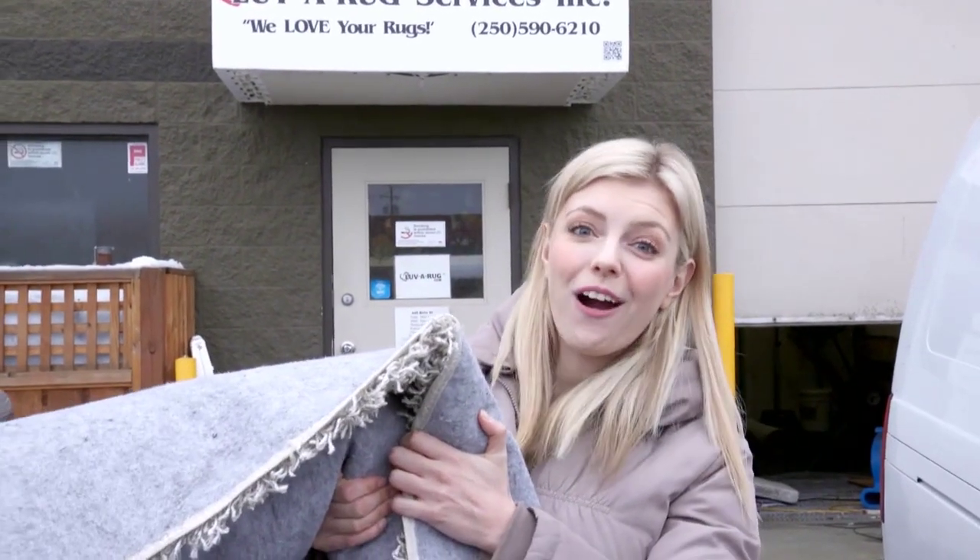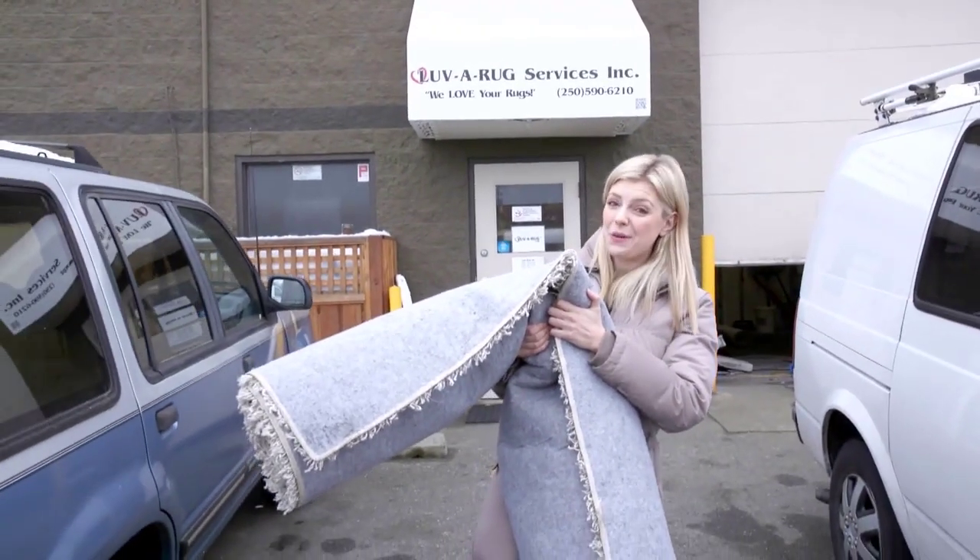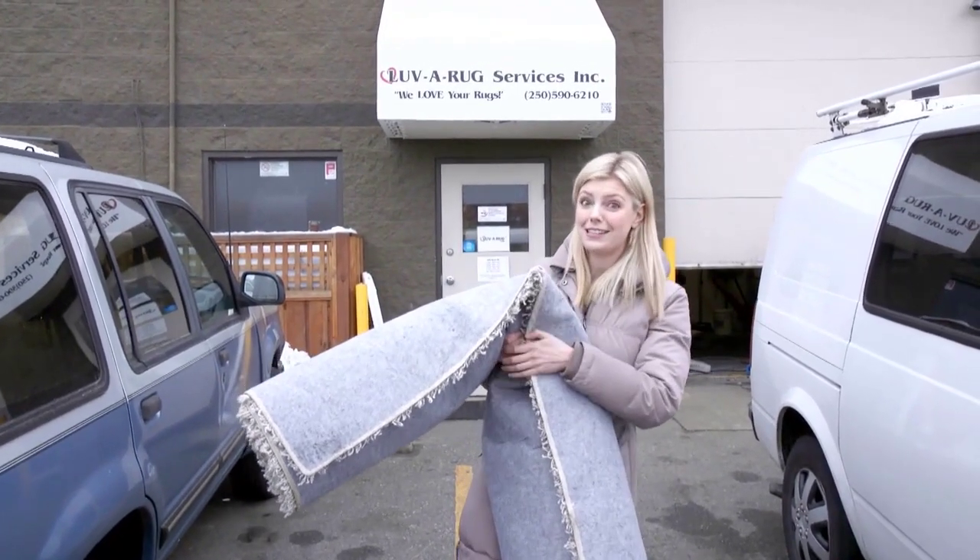We had so much fun last time at Love A Rug that we are back today. But today I came prepared — I B-Y-O-R, I brought my own rug. I'm ready to go. This is one stinky rug. Let's go and see if Dusty can fix it.